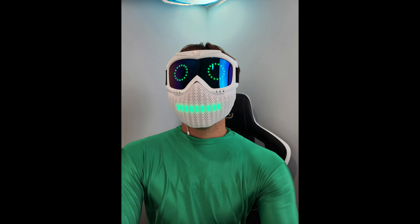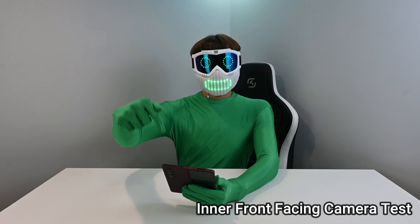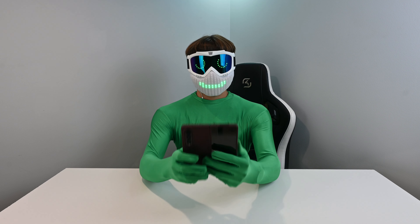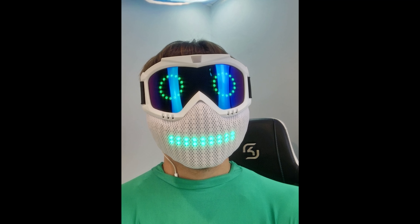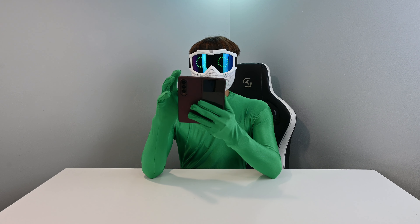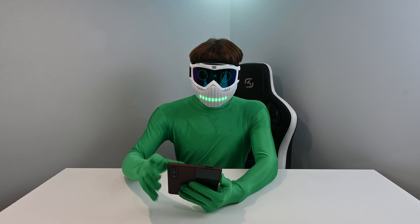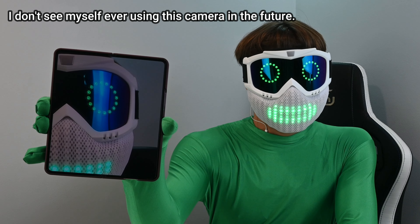So there is the main camera — definitely looks like a high-quality camera. What I really want to test is that under-display camera. That's not too bad, but I'm wondering if in lower light it will look like crap, because it's definitely not the highest quality photo. But for an under-display camera, that's not too bad at all.